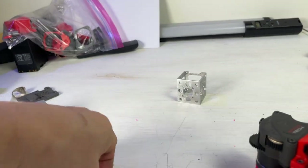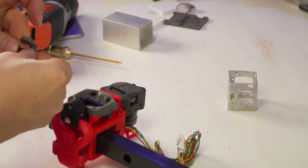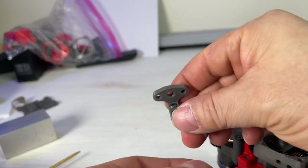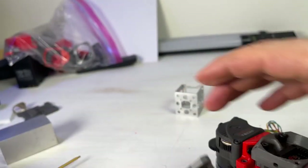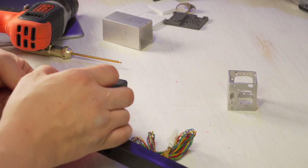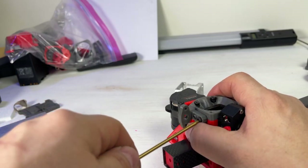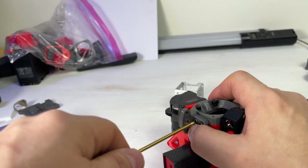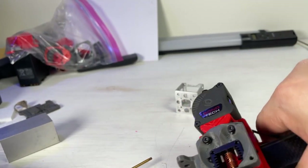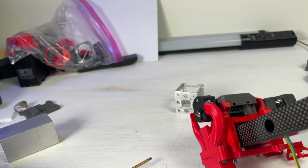The next thing I'm doing is taking this — this is the BL-Touch mount. Put the screws in on the side over here. We should talk in the community group about what you guys want to see — what kind of builds, some other products I have in mind. I'm checking right now to make sure everything looks level.